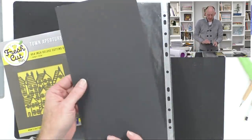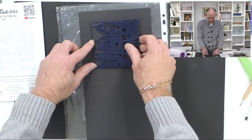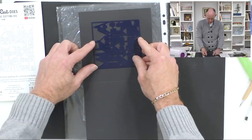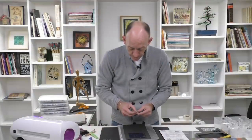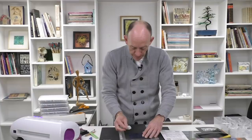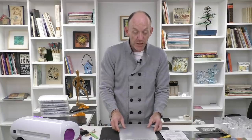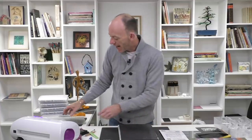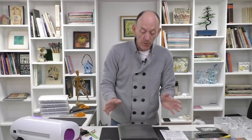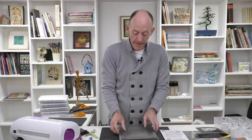I'm going to take one of our 6x6 card blanks — the black one — and put the die face down on top of the card blank. I'll position it until I'm happy and take a piece of low tack tape just to hold it in place, then bring in my foam plate, my magnetic shim, and then another cutting mat. All of our dies work in all leading die cutting machines — it's just the different combination of plates — so we're going to run that through the machine now.